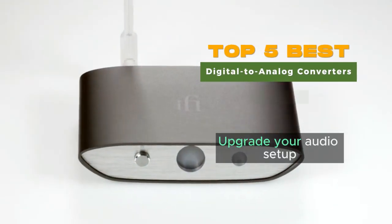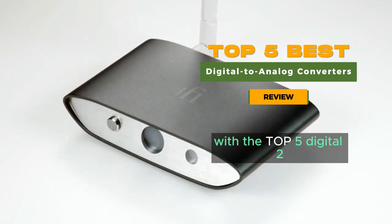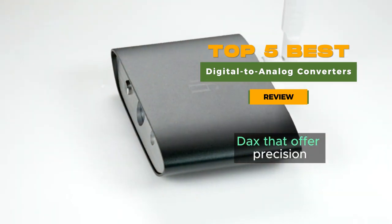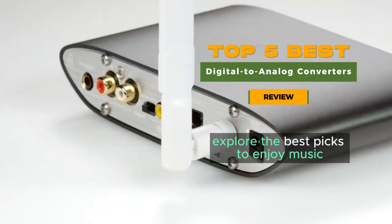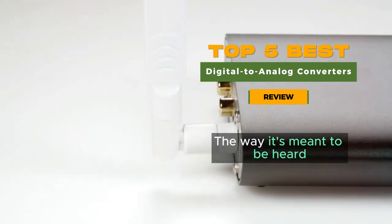Upgrade your audio setup and immerse yourself in pristine sound quality with the top five digital-to-analog converters that offer precision, clarity, and enhanced audio performance. Explore the best picks to enjoy music the way it's meant to be heard.